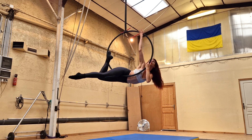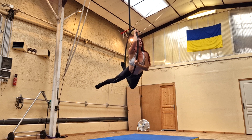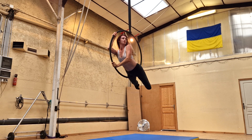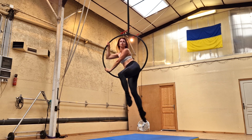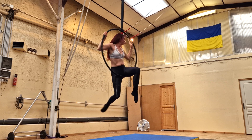Rotate your hips so you're rolling back into the center of the hoop. Here's that little awkward moment: as you get about halfway up, scoot yourself to face the front, bringing the hoop more onto your thigh, and end up with one leg in the hoop facing forward in a seated position.